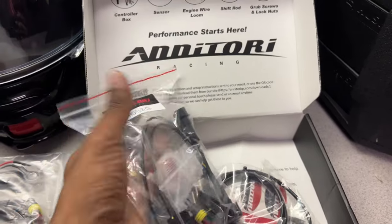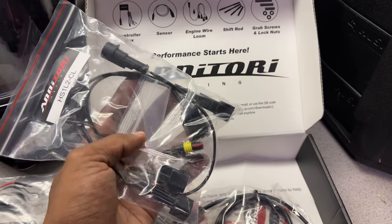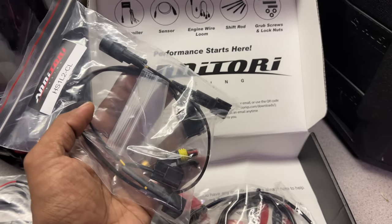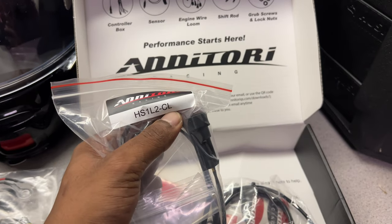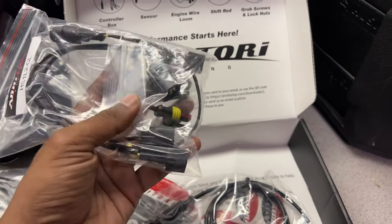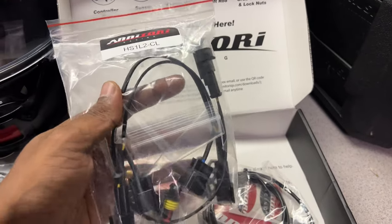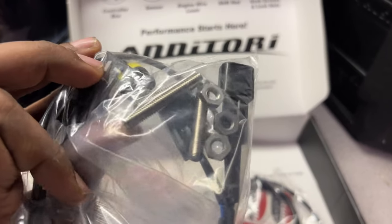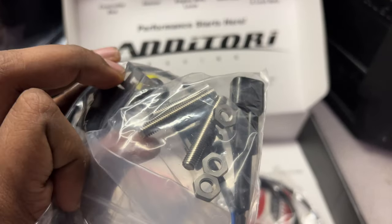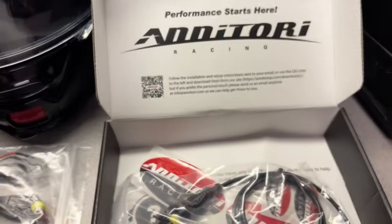Here is your engine wire loom. This is actually where you're going to connect in line with your engine. Basically, you unplug — for this one it's for the coilover, so you can see it says CL there. You're going to unplug the coils and then plug this in — it just goes in line. You can also see the grub screws and lock nuts in there, which are going to be used when you put that sensor on to make sure everything is aligned properly.